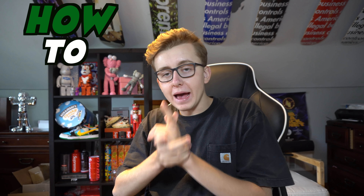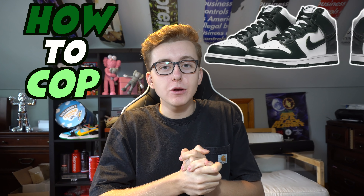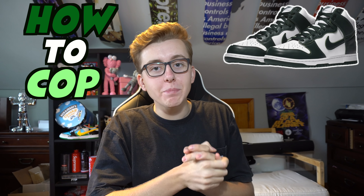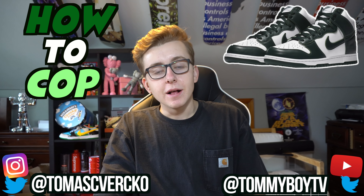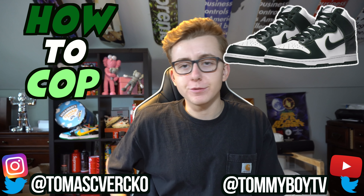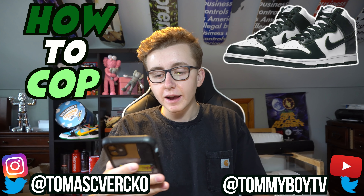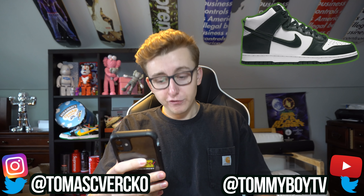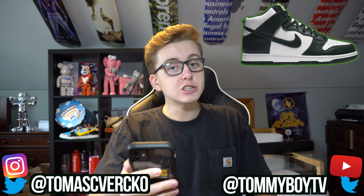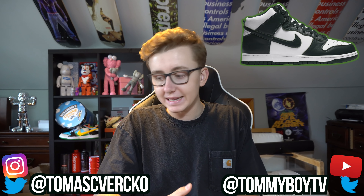Welcome back to another 'How to Cop.' This week's release is the Nike Dunk High in a very dark colorway — almost looks like a black and white panda. The official color is Spartan Green. We all wish it would have been Pine Green, but unfortunately it is not.